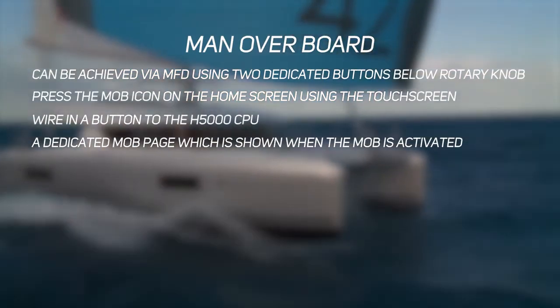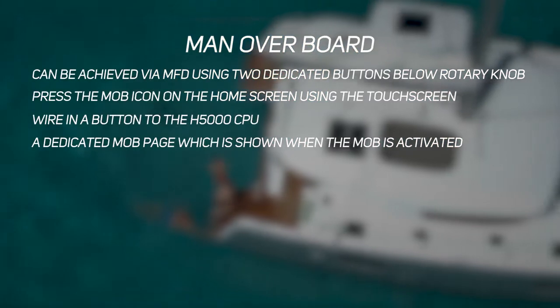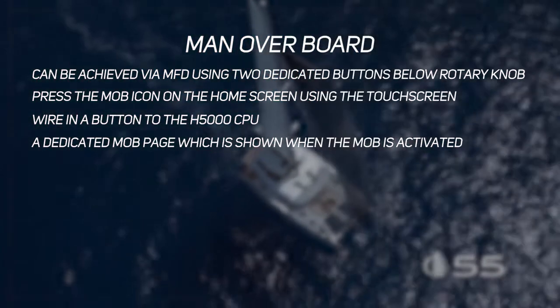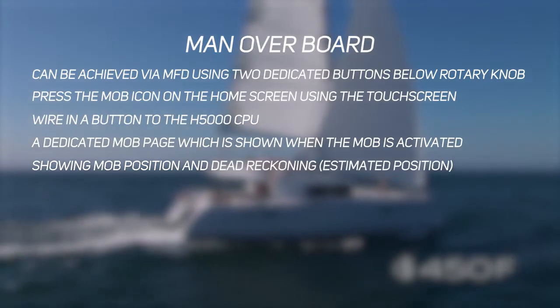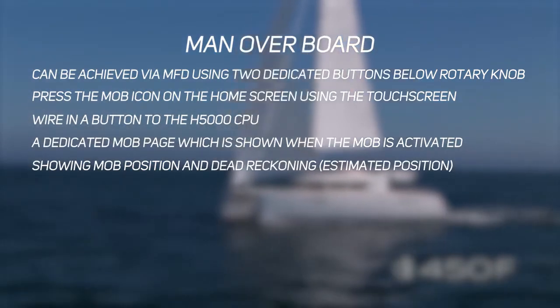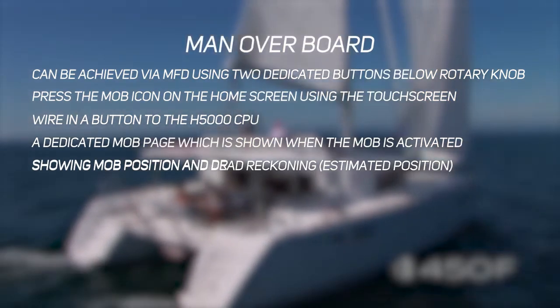When you activate a man overboard event, the H5000 graphic, Triton, or Nemesis display will automatically show a dedicated man overboard page, providing the GPS position of where the event was triggered and clear steering instructions on how to recover the man overboard. As part of your onboard communications, take some time to familiarise yourself with how to make a DSC call to an AIS target directly from the touch screen of the MFD.